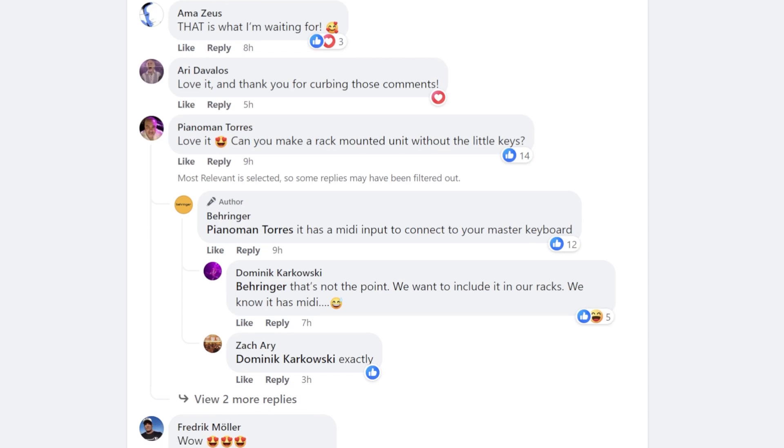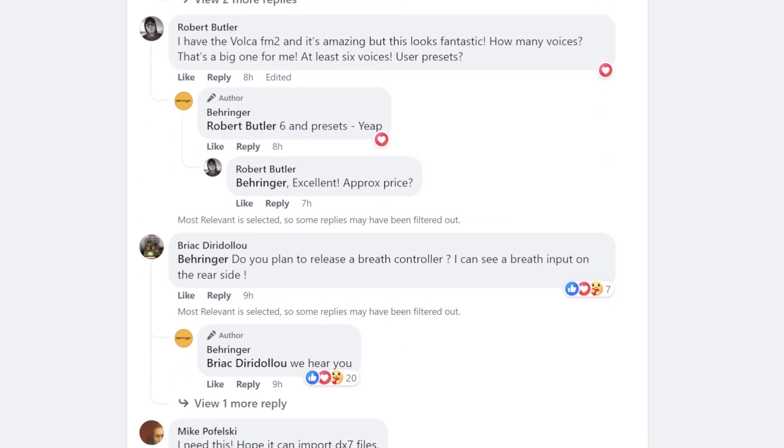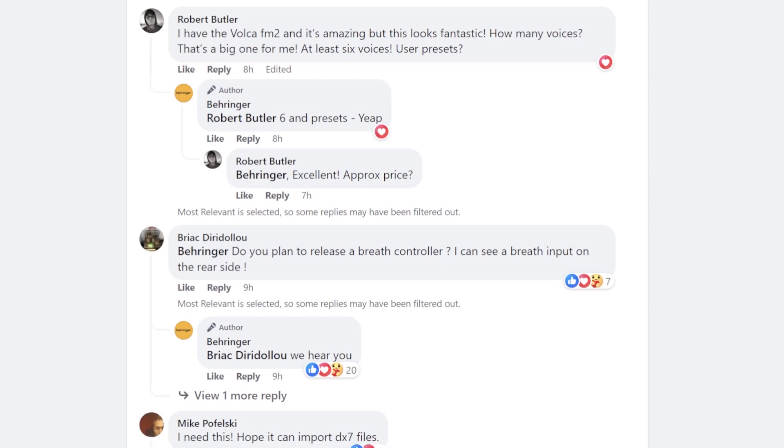In the comments, Behringer has replied to some people that this will probably have six voices of polyphony, but it's not final yet, and you will be able to recall presets.